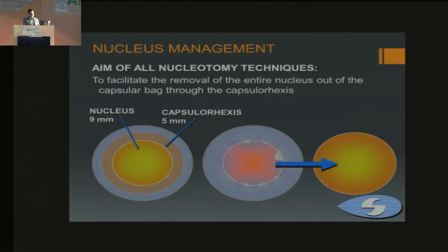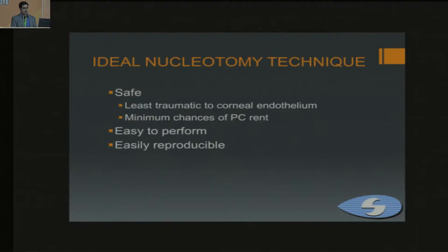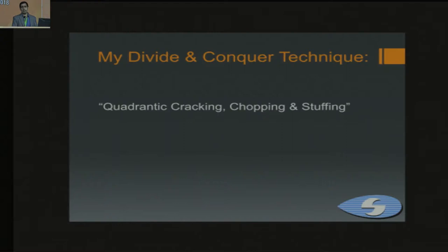The aim of all nucleotomy techniques is to facilitate the removal of the entire nucleus out of the capsular bag through the rhexis, while being safe — less traumatic to the corneal endothelium, with minimum chances of a PC rent. It should be easy to perform and easily reproducible. Divide and conquer is the initial technique we are taught while doing phaco. It is less glamorous than other techniques, but it is very safe and easily reproducible.